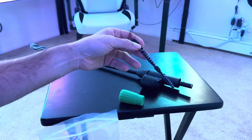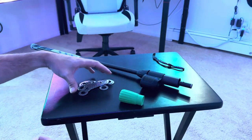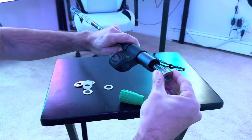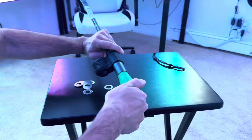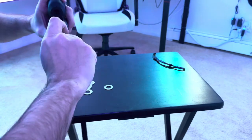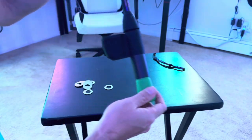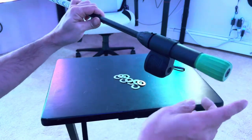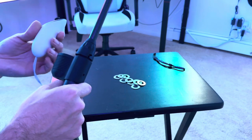It also comes with a Dead Eye strap for your controller. It comes with all of these weights, and you can add as much weight as you want. You basically take these rings that add counterweight and put them in at the bottom, push forward with a little bit of force so they attach, close it up, and it adds some heft so you actually feel like you're holding a golf club.